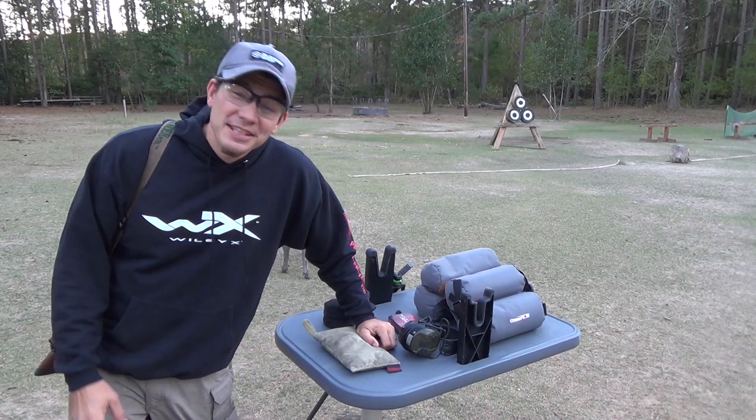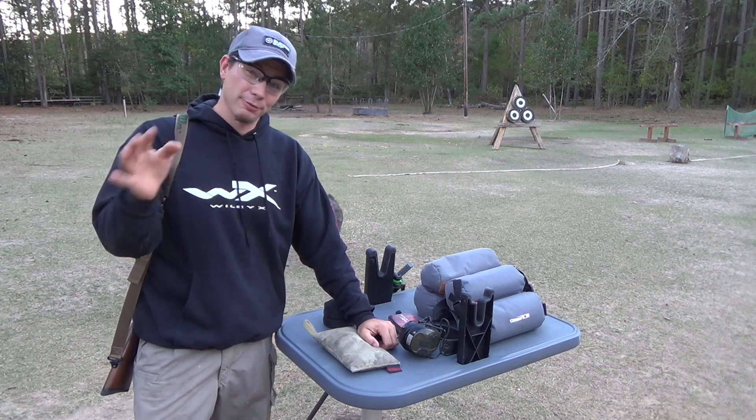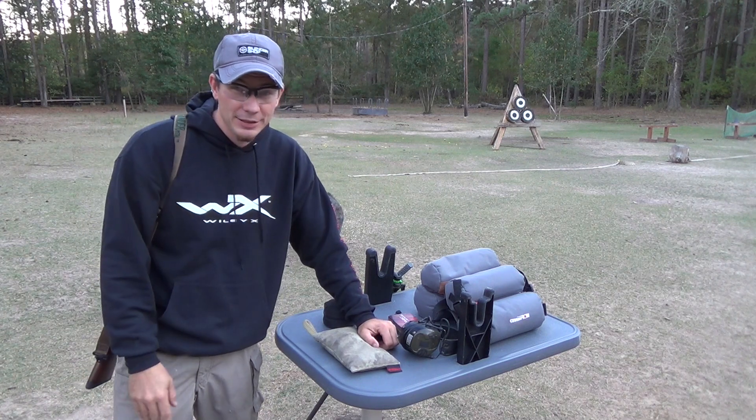Hey guys, Dustin Ellerman here. Today we're talking about setting up your rifle for hunting season and then maintaining it throughout so that you have a successful hunt.